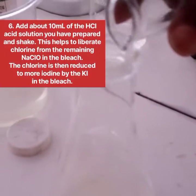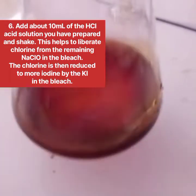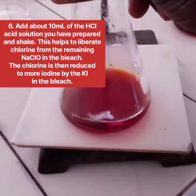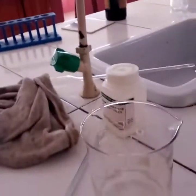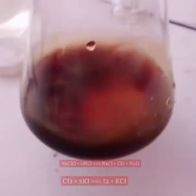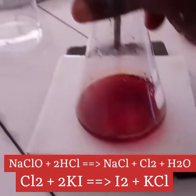Now add about 10 ml of the hydrochloric acid solution that you have prepared, and shake. This helps to liberate chlorine from the remaining sodium hypochlorite in the bleach. The liberated chlorine is then reduced to more iodine by the potassium iodide already present in the solution. The equations for these reactions are shown below.